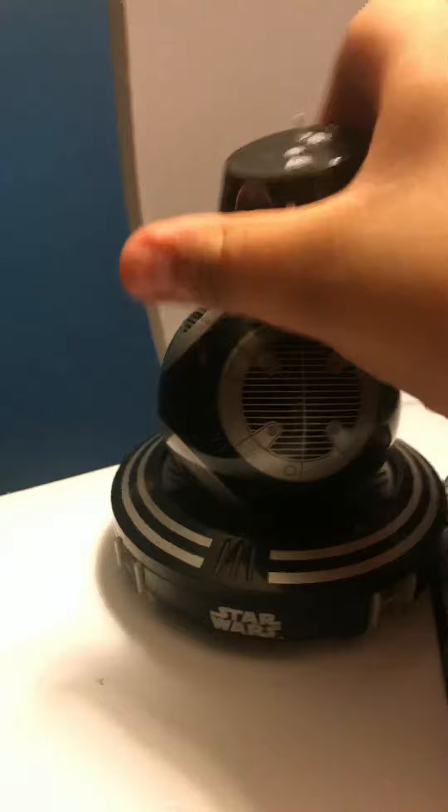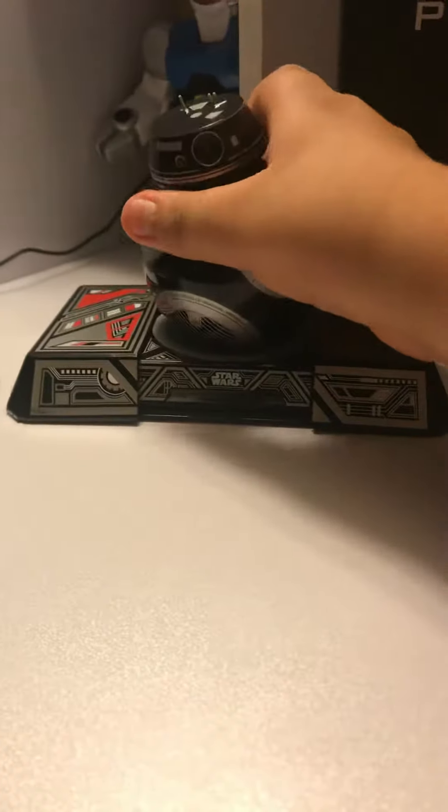Oh okay, we should stop that. So here's the charger, and I just put it on in the slot. Take off the head — just a little thing for it. Like that. And yeah, that's it.